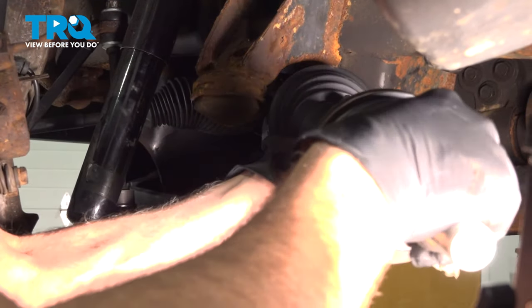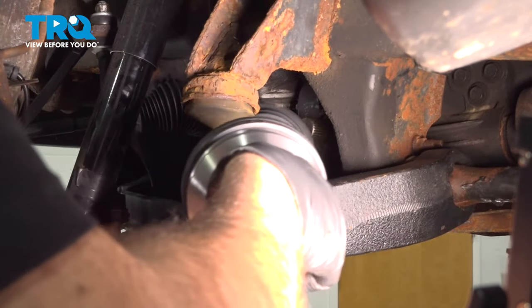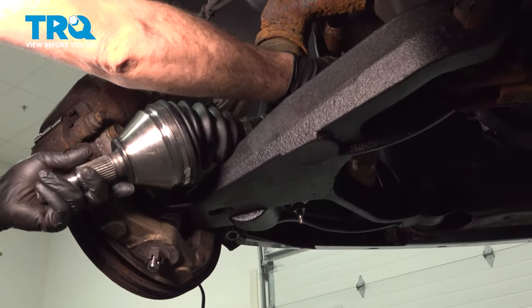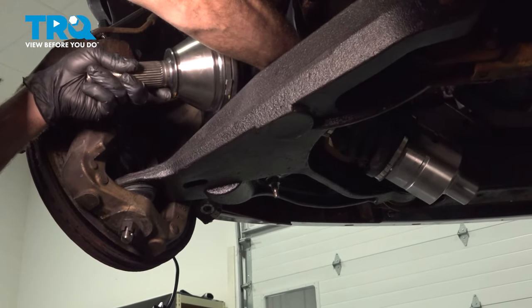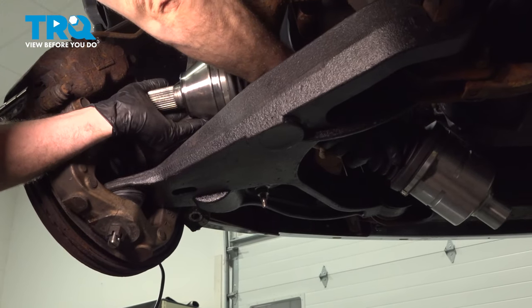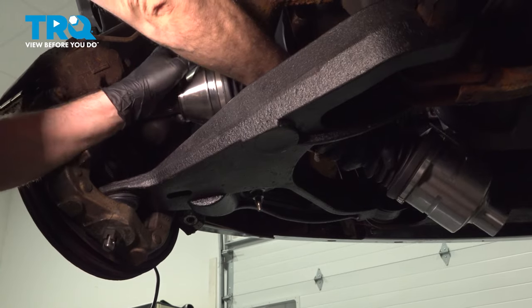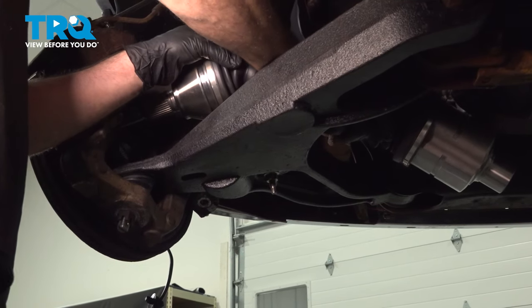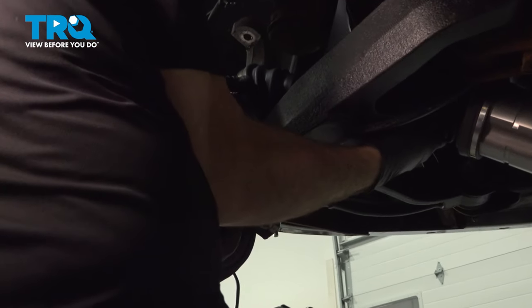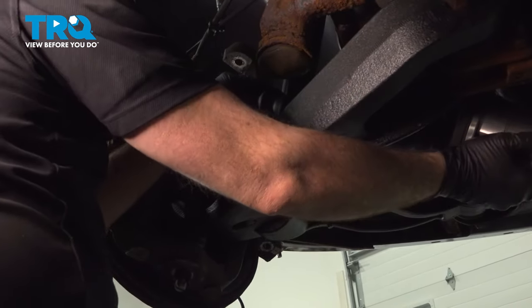I'm going to push the axle through the center of the hub and pull that axle through. Go ahead and work that out. I'm going to take the axle and feed it in the back side here. Once we have the axle into this area, we're going to drop it down and feed the splined section into the back, then feed it into the hub and push the axle up.